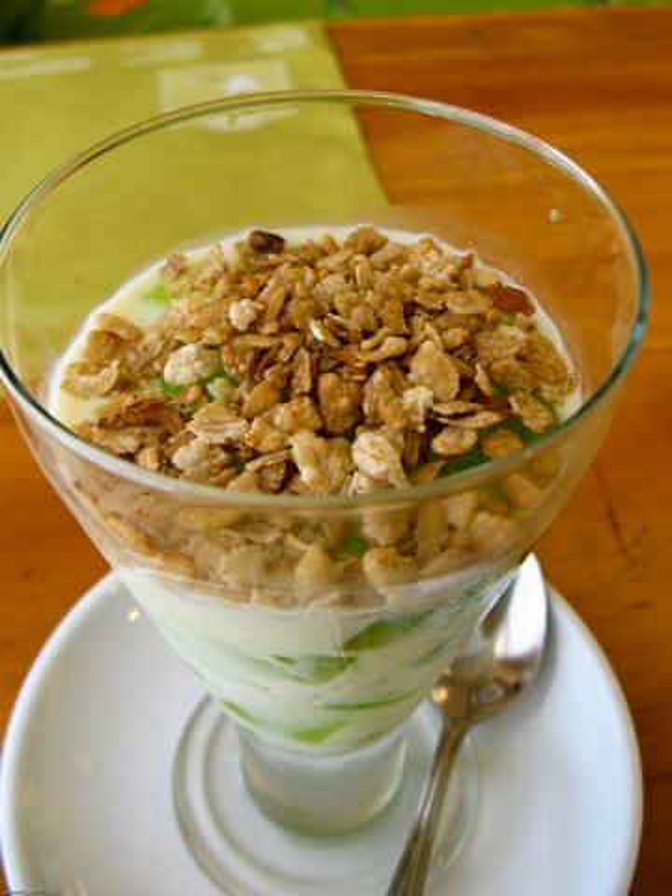A notable regional variant of Pinapig is the Duman, which is made in Santa Rita, Pampanga in the Philippines. Duman, like Pinapig, is also made from immature grains of glutinous rice, but it is toasted before it is pounded. A similar delicacy also exists called khom in Vietnam and Thailand.